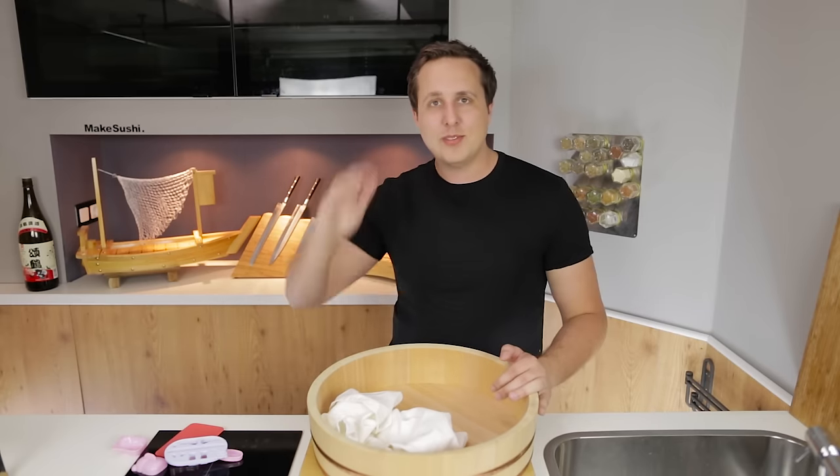Alright, so that's the end of the video. I hope you enjoyed it and please don't forget to hit the like button if you did and subscribe to my channel. Thank you for watching, see you guys next week, goodbye.